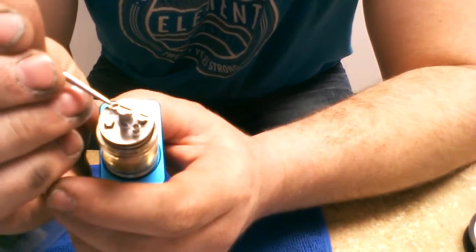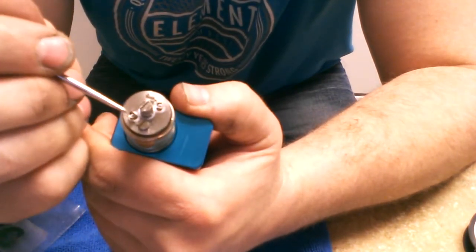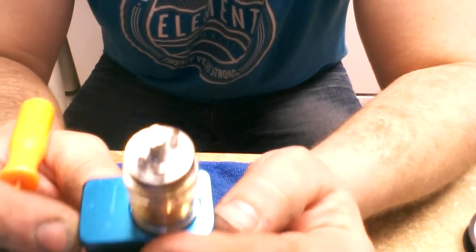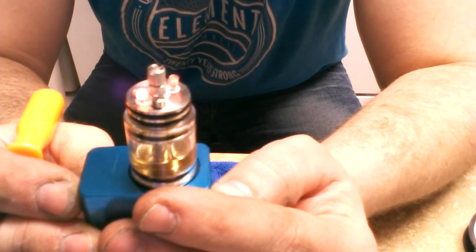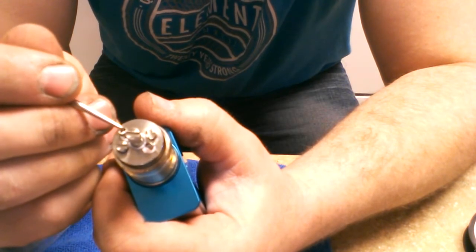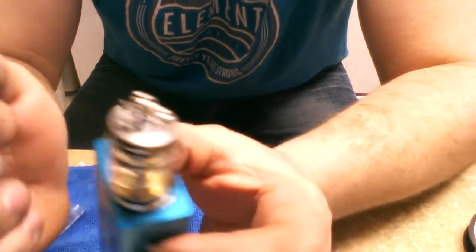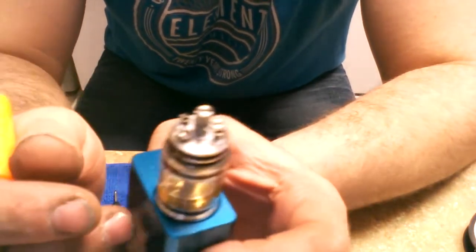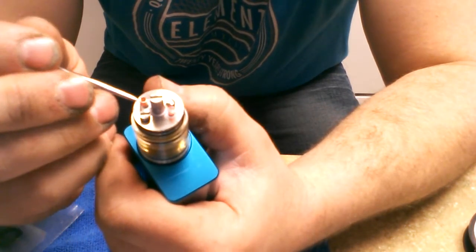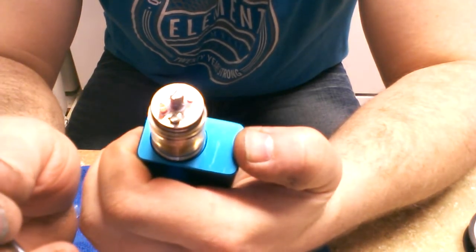See how this one's glowing and the other one isn't? I'm going to go ahead and strum the coils — like a guitarist would on his guitar. On the outside of the coils I'm just running this little pick against them, and essentially that really does the trick. Right there — now we're cooking.